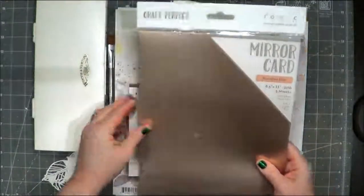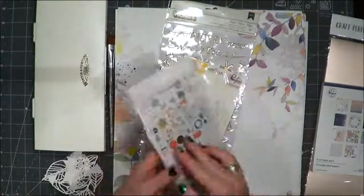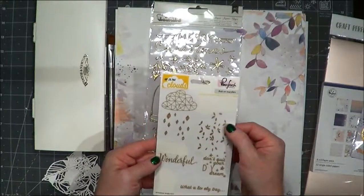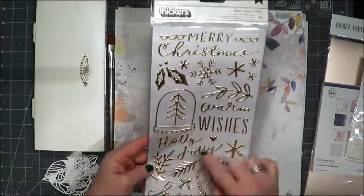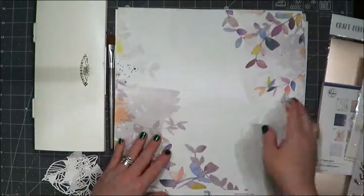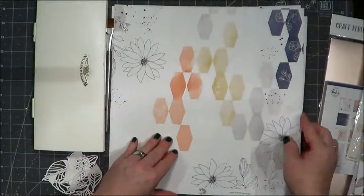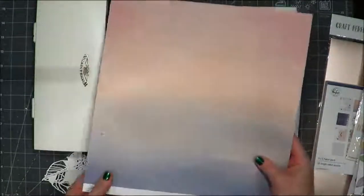That's the Pinkfresh 6x6 pad. This is a lovely mirror satin cardstock in burnished rose, and I'm going to use some of these new Pinkfresh holiday collection die cuts. This is an old Pinkfresh gold rub-on sheet. This is another new Pinkfresh holiday gold thicker stickers, and then these are the papers which kind of inspired all of this. I love the color of these papers — they're some of my favorite colors and patterns, and I love the way they went with that satin rose cardstock.